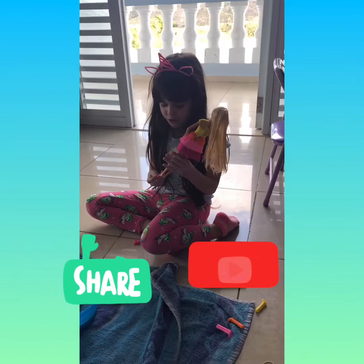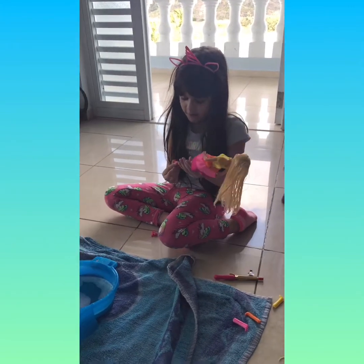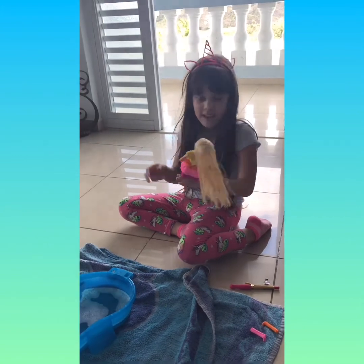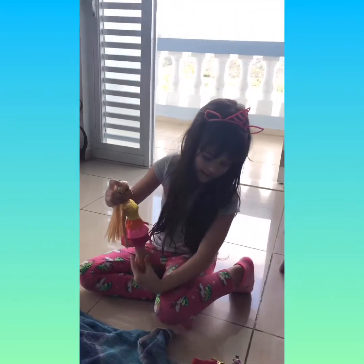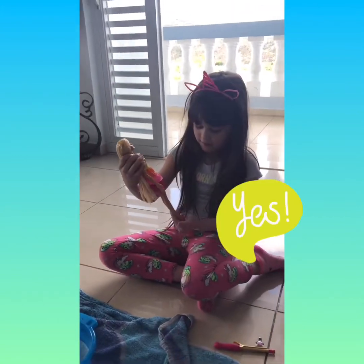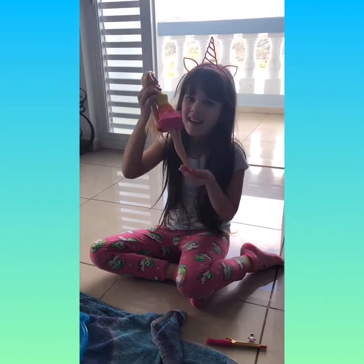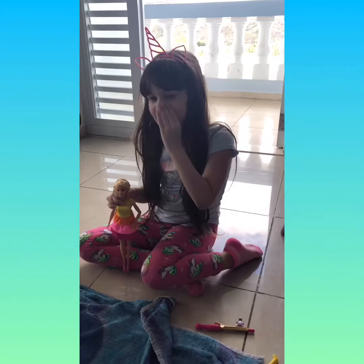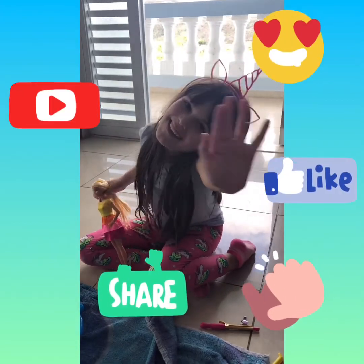Now let's put the shoes on because it's so easy. Ta-da! She looks so gorgeous! This Barbie could get some thumbs up. Bye guys, see you in the next video. Bye! I love you. Bye!